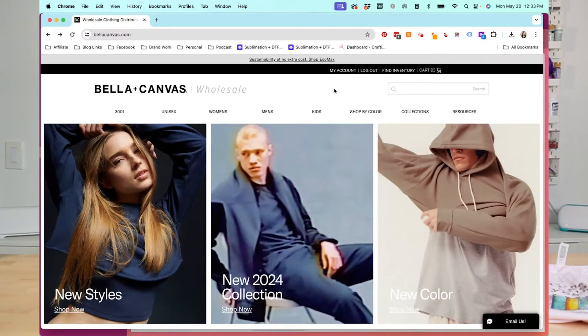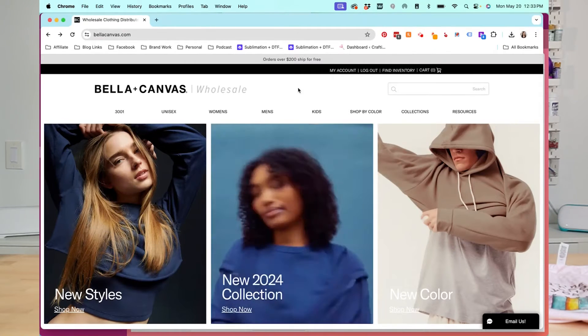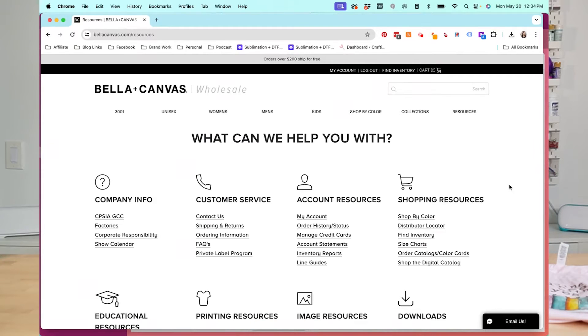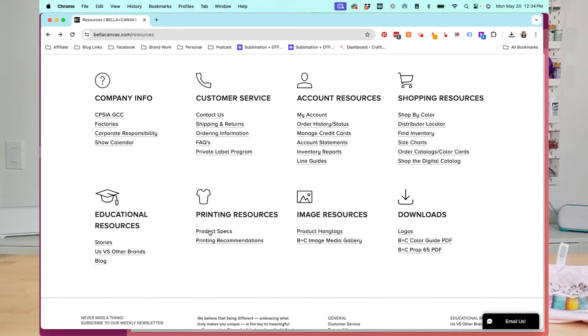Now I'm logged in at the Bella Canvas website — bellacanvas.com — logged into my Makers account. You can order things from this part of the website, but they also have a resources section on the right, which is where we're going to find what we work with today. Under shopping resources, there's shop by color, a distributor locator, sizing charts, digital catalogs, product specs, and product hang tags. Where we're going today is the Bella Canvas image media gallery.